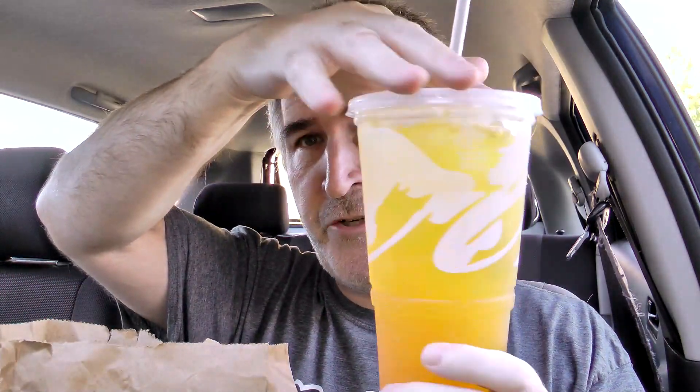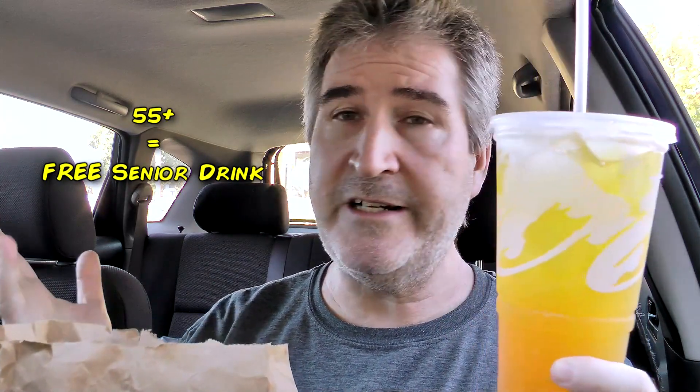I also got myself a senior drink. If you are 55 or older, you can get a free senior drink — all you got to do is ask. This is a mango tea. Just a word to the old and wise.